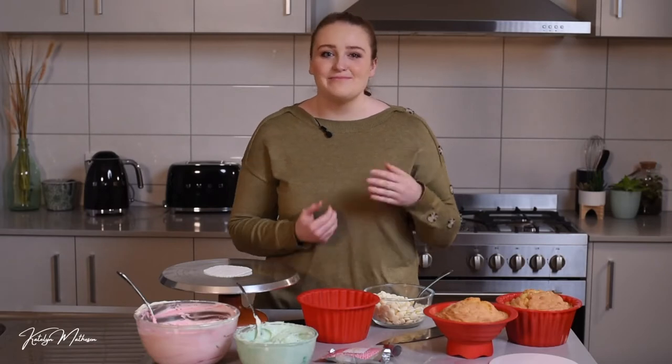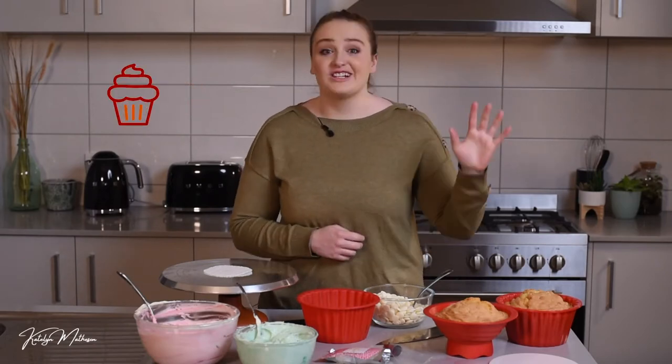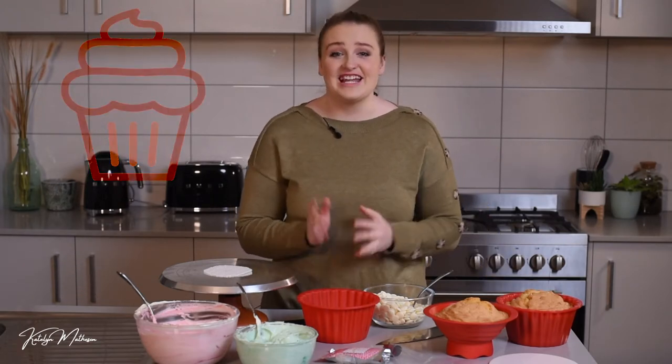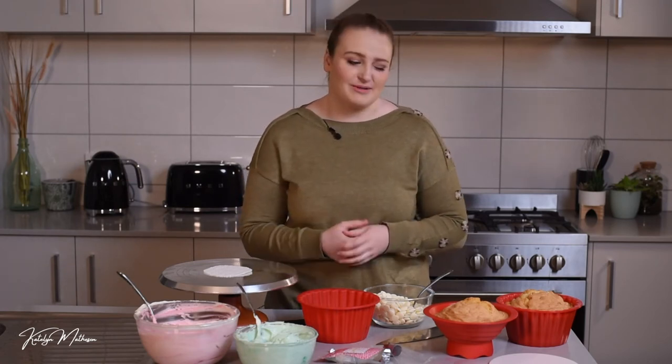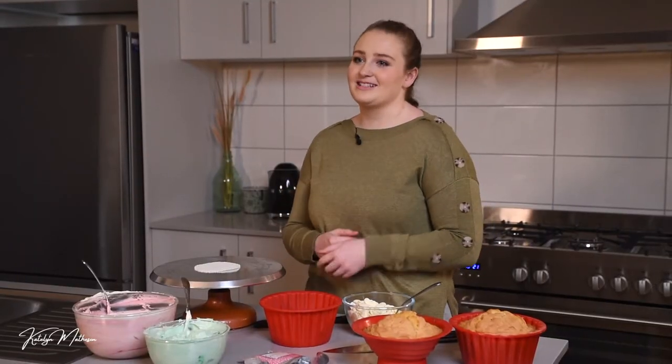I know you all know me for my mini cupcakes, but today we're switching it up and making giant size. This is a massive cake to serve 10 to 15 people — so much bigger than our standard mini cupcakes. But who can complain with more cake, right? So tune in because I'm ready to make this fun giant cupcake with you.